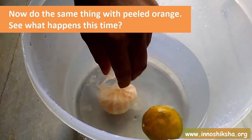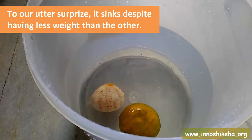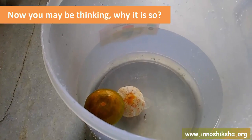Now do the same thing with a peeled orange and see what happens this time. To our utter surprise, it sinks despite having less weight than the other. Now you may be thinking, why is it so?